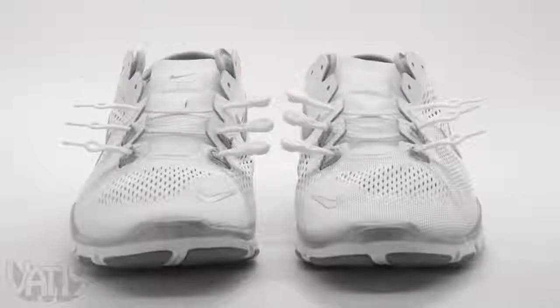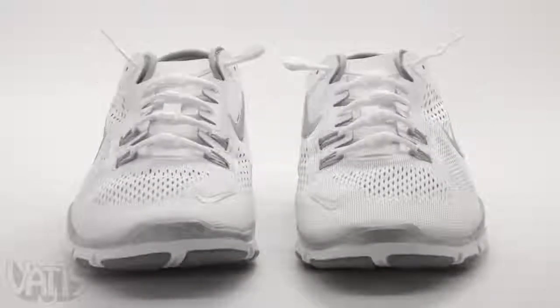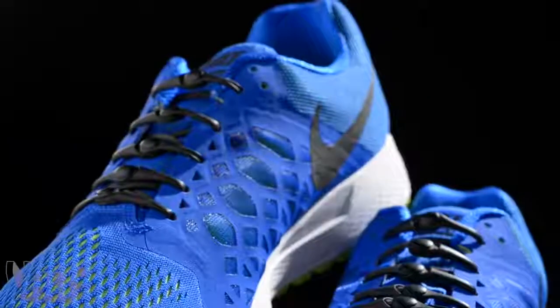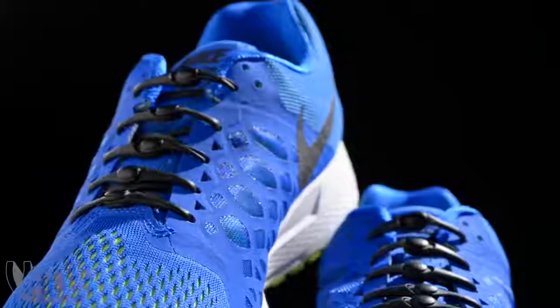They work with just about any shoe you already own. Simply remove the laces and slip in your Hickeys. The laces come in multiple colors to fit your style. Step into a new era of footwear and never tie your shoes again.